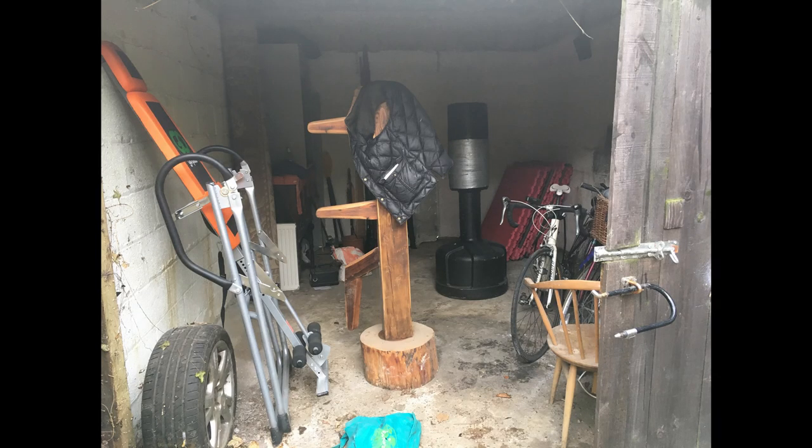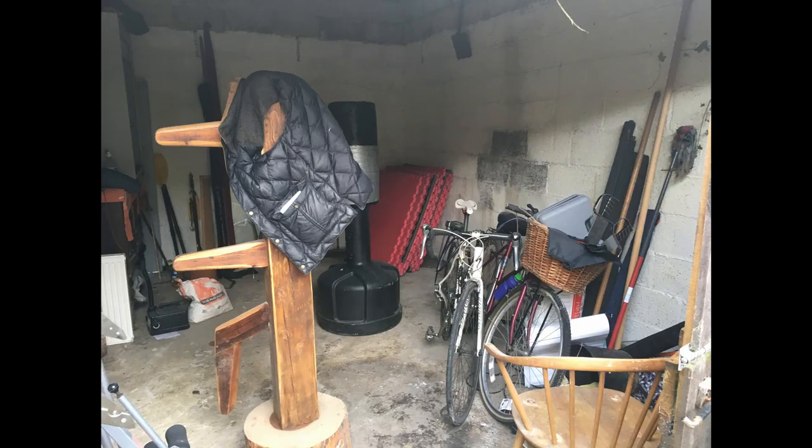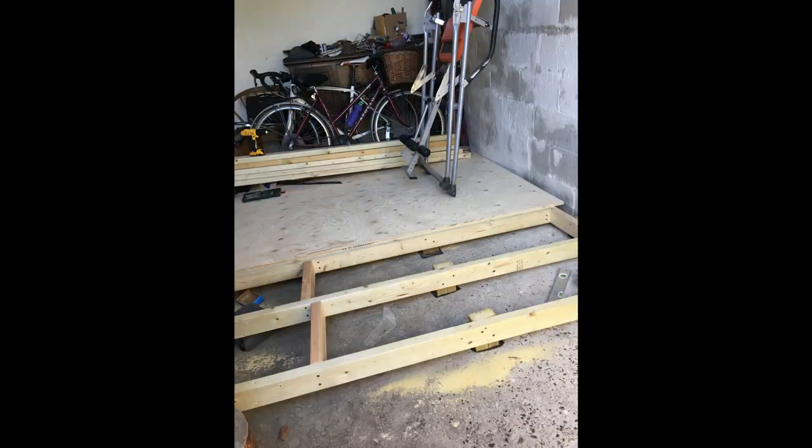If you haven't seen video number one on my studio renovation, you're going to want to watch that first. So before I had this awful little cave that I moved into, which you can see here, and I've done some stuff with the floor and whatnot, but not good enough, is it? So let's see how we can do this week.